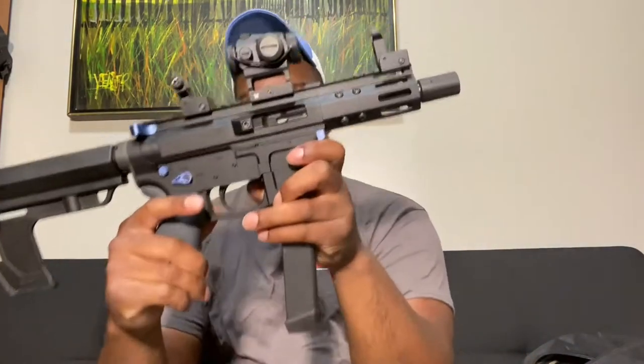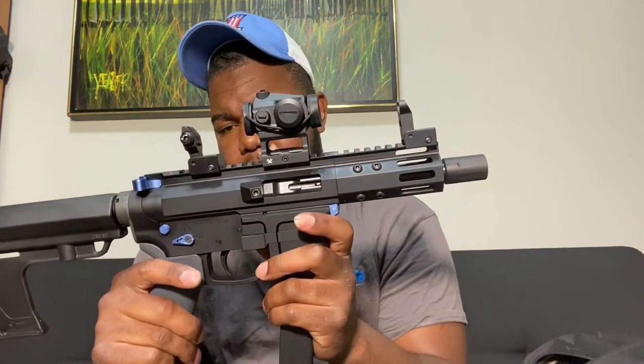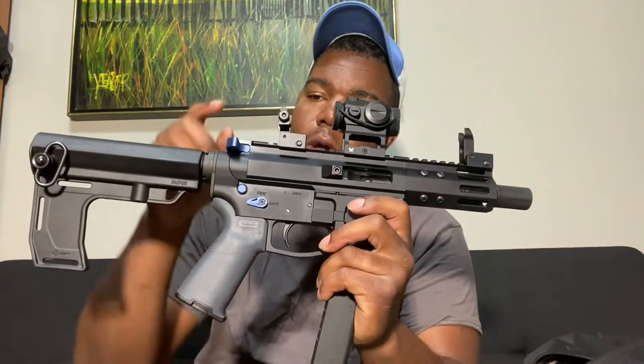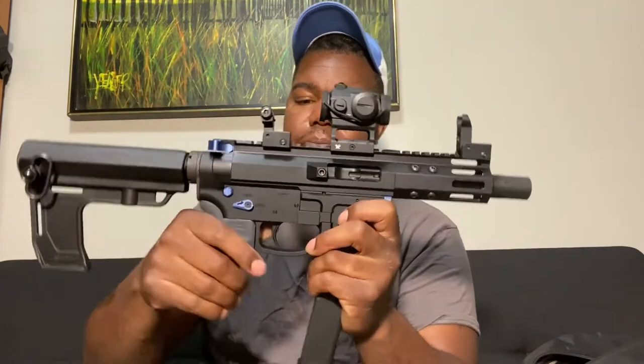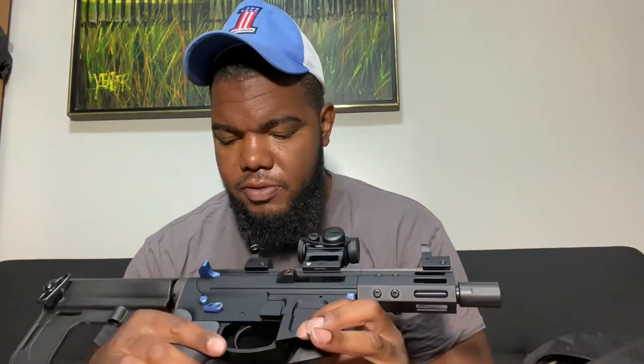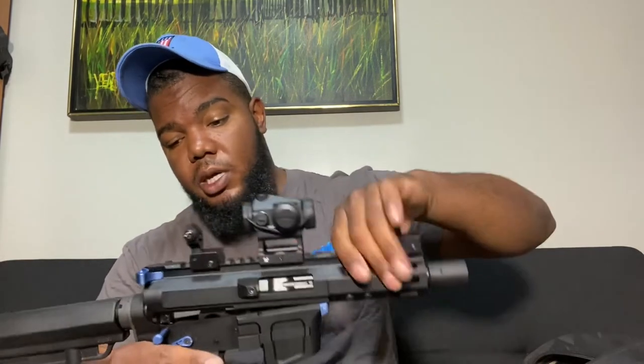This one is my FM9 — Foxtrot Mike 9. I got a pretty good deal on it. I did go and change the hardware — I went with Rise Armament components. I swapped out the safety and the pins. It takes down just like a regular AR but it is chambered in nine millimeter, and it functions really well.